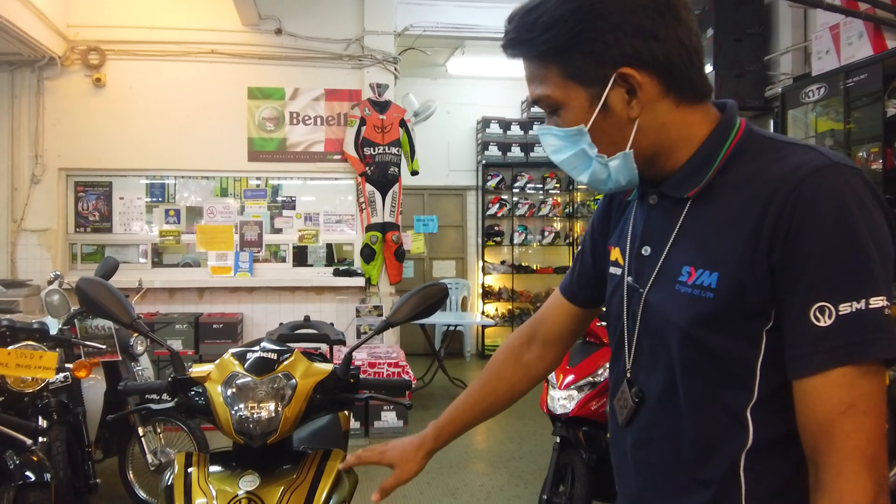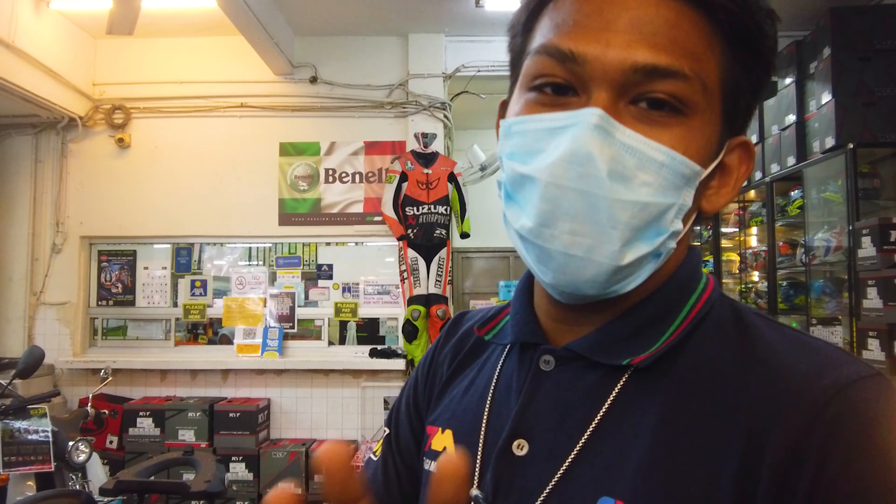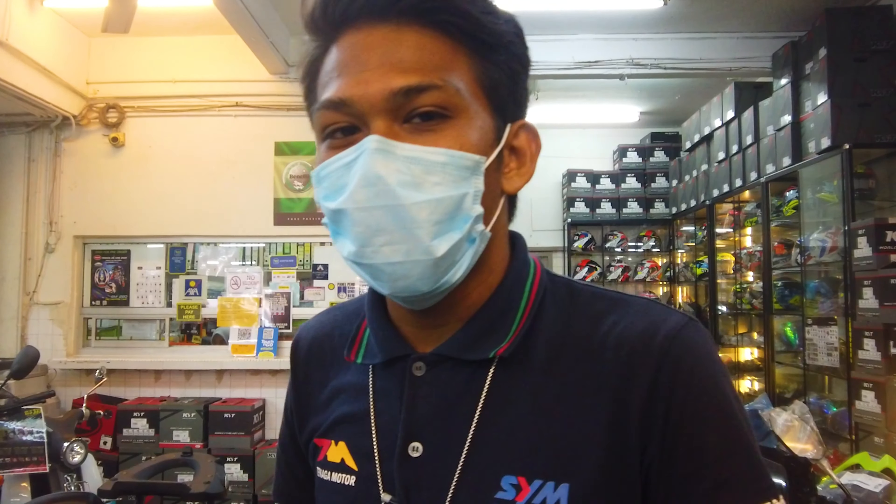The price difference between the factory limited edition and this Tenaga Motor limited edition is approximately RM500. So with just an additional RM500, you can get all of this. It's not that expensive for a limited edition - there are only 40 units available for order, so if you want one, hurry up.